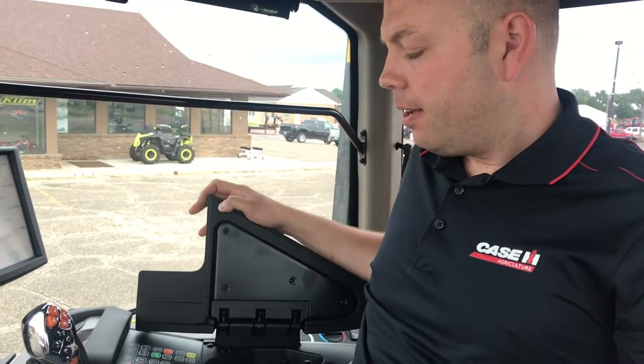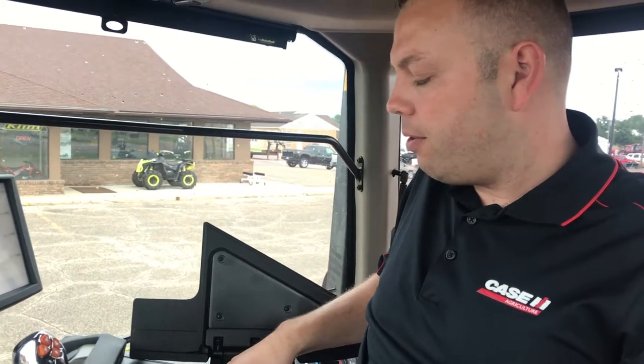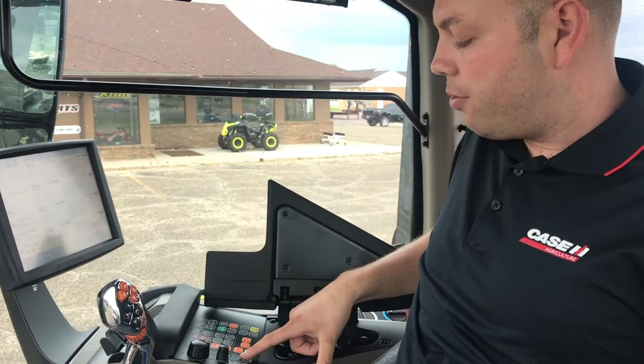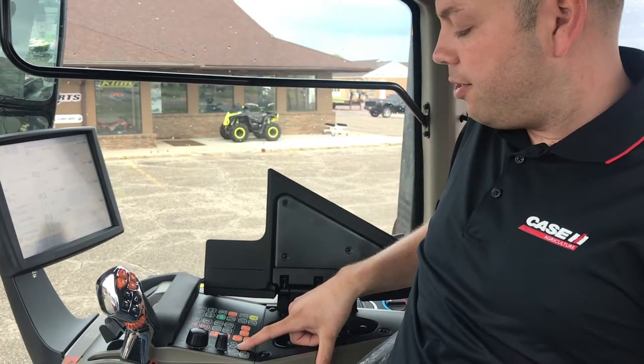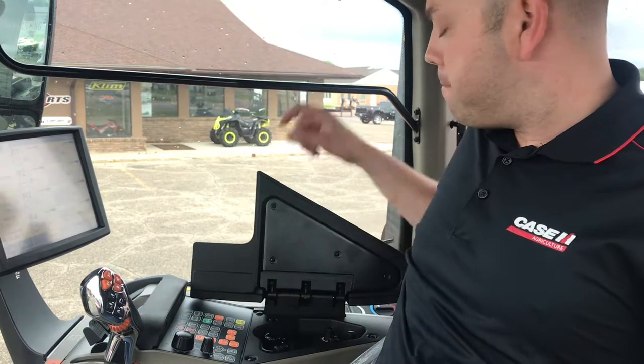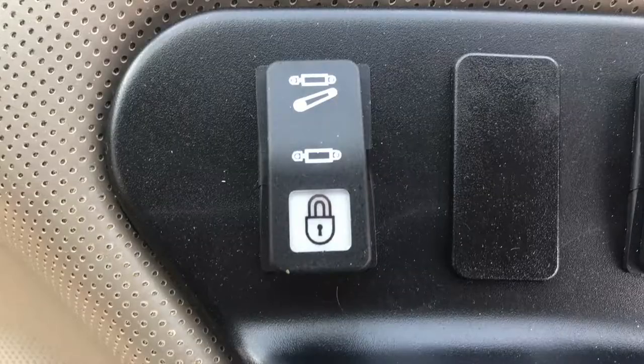Found on your armrest here on the right-hand side, you'll see your hydraulic lockout buttons for your three-point and for your hydraulics. Here it just has your pictures and then a padlock. On the very right-hand side where you have your AC control panel is your lockout switch.